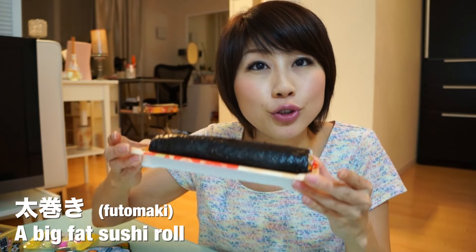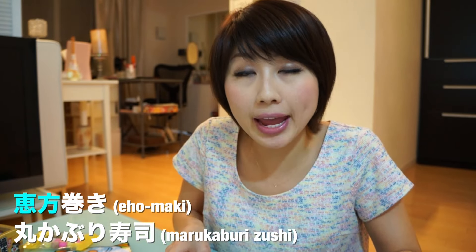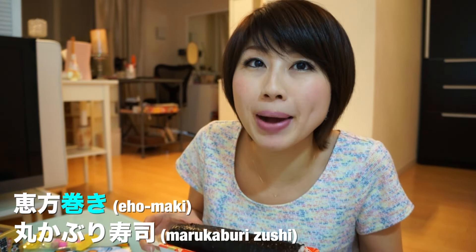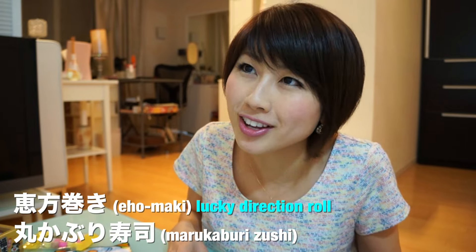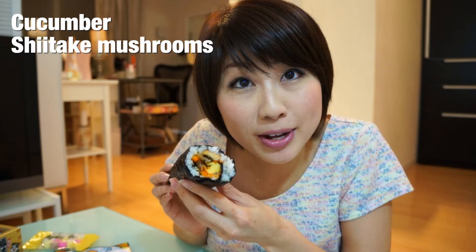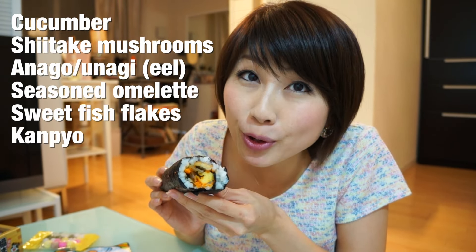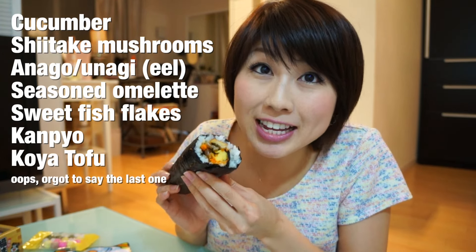Lastly, we've got the sushi roll. This is a futomaki. But for Setsubun, we don't just eat any sushi roll — we eat what's called eho maki, or marukaburi sushi. There are various names depending on the region. Eho means 'lucky direction' and maki is 'roll,' so lucky direction roll. Marukaburi means 'to bite it whole,' so bite-it-whole sushi roll. There are no hard set rules on the ingredients, but there are seven basic things usually in them: cucumber, shiitake mushrooms, anago, seasoned omelet, sweet fish flakes, and kampyo, which is like dried gourd.